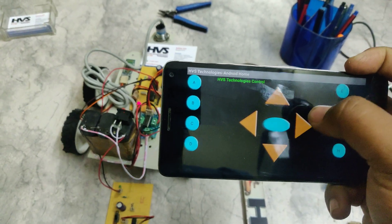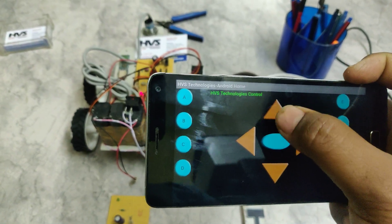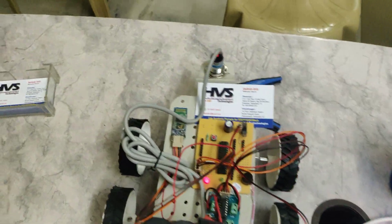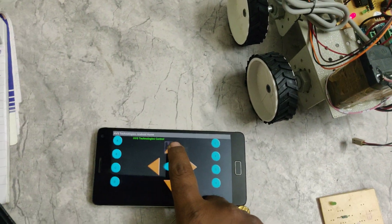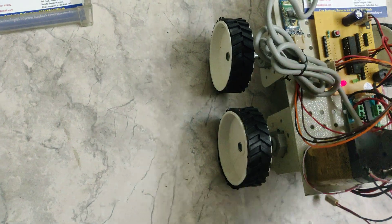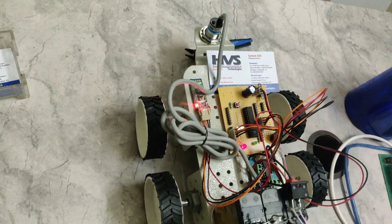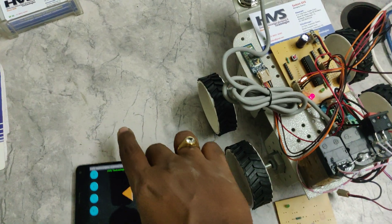We can move the robot left and right using the controls. Whenever a metal is detected, the buzzer will beep. As you can see, this is how the robot detects metal signals and gives audible alerts.